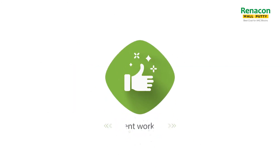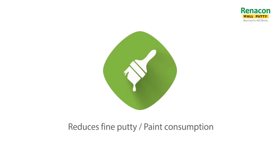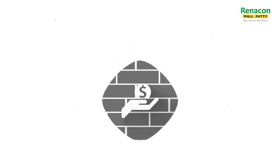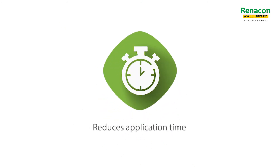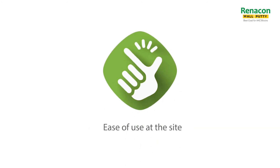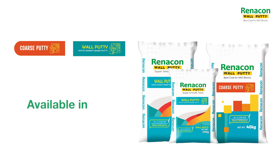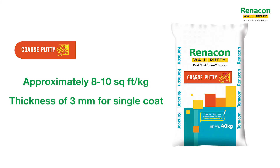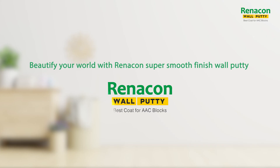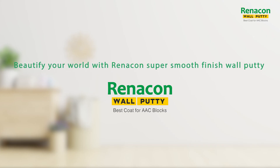Excellent workability — reduces fine putti and paint consumption. Economical, reduces application time. Renacon Coarse Putti and Wall Putti are available in 40kg bags, covering approximately 8–10 square feet per kg at a thickness of 3mm. Beautify your world with Renacon Super Smooth Finish Wall Putti.